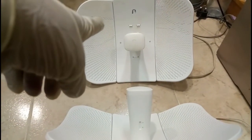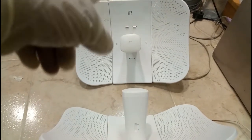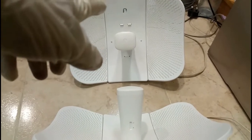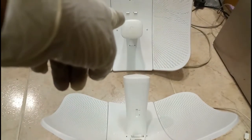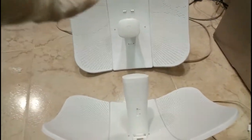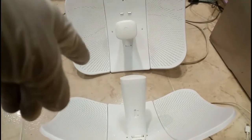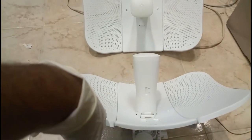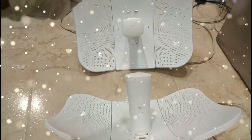That one I am going to configure as a station. Station means it will receive the signal, and you can directly connect it to a switch or router. It will receive the signal from here and give the signal to the router, so you can use the internet maybe two, three, four, or five kilometers away. First I will configure this device as an access point, and in a second video I will show the station configuration.